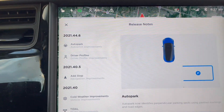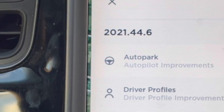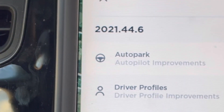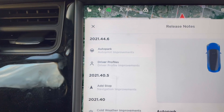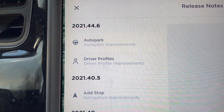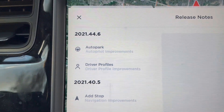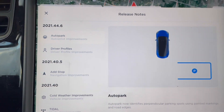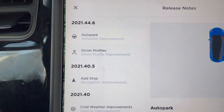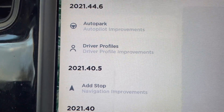I just downloaded update 2021.44.6 last night and it comes with a couple of really neat things that I will particularly enjoy. One is the new auto park feature and the second is the driver profile improvements.